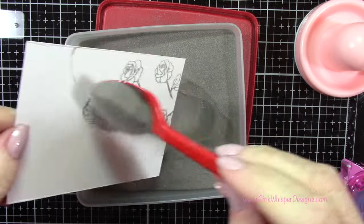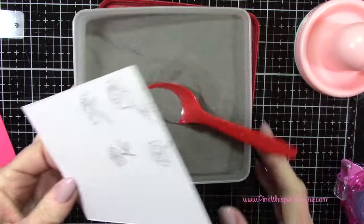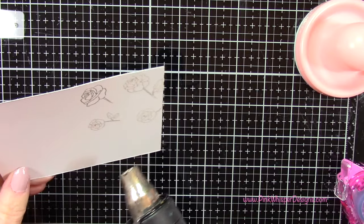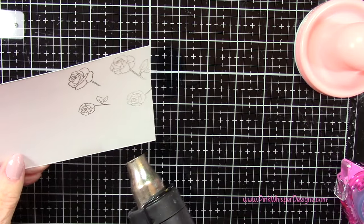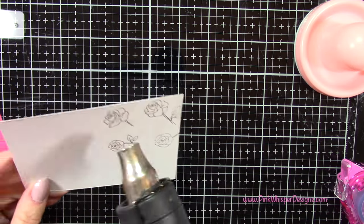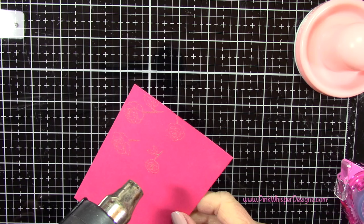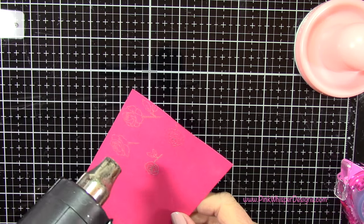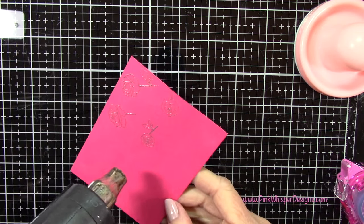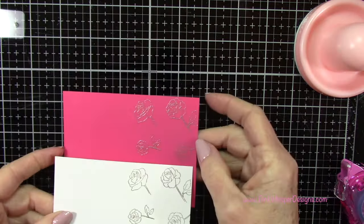Now that I've stamped both of those I can go ahead and do my embossing. I'm using one of my absolute favorite embossing powders — that's from Ranger and it's called Liquid Platinum. It really does emboss like liquid; it has this beautiful smooth effect to it. I'll go ahead and heat set that. When you're doing your embossing you want to make sure it looks shiny on top. If you see some dark spots you know it's not completely embossed, so just tip it into the light, make sure everything looks nice and shiny, and then you'll know you've embossed it completely.